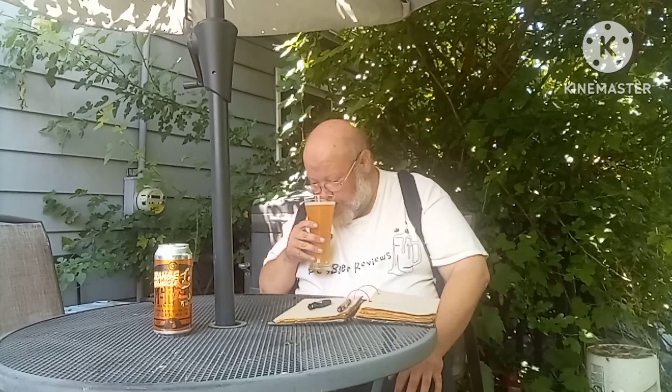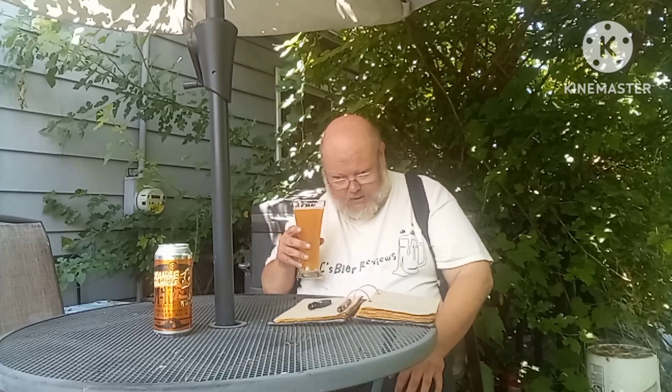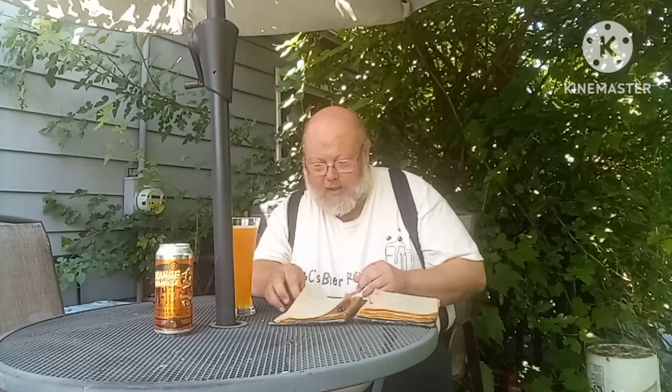That smell — I can't get over that cream smell of the Orange Creamsicle. Getting that orange there, but it's mostly the sweetness and honestly maybe the dairy part of it. It smells great. My mouth was just watering from this. Sorry, guys, I'm getting sidetracked here.